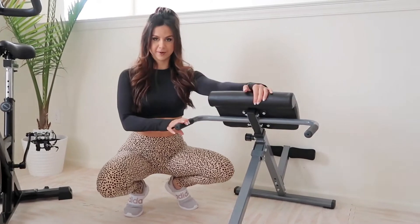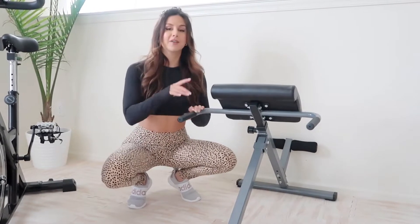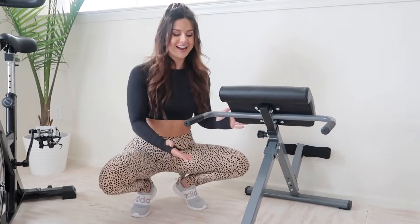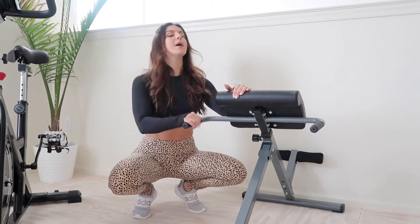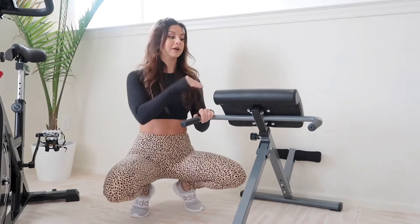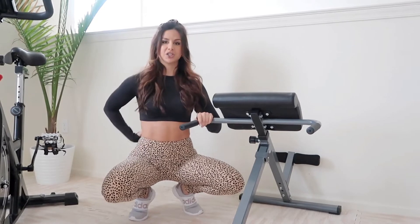We have a Roman chair — I don't remember the brand but it had the best ratings on Amazon. I don't totally love it; every time I use it I feel like I'm gonna fall forward, though I haven't yet. Down the road we plan on getting a heavier-duty Roman chair. But I absolutely love it for back extensions, and I was even doing sit-ups and oblique crunches on this before I got the decline bench. It's a really great core burner.